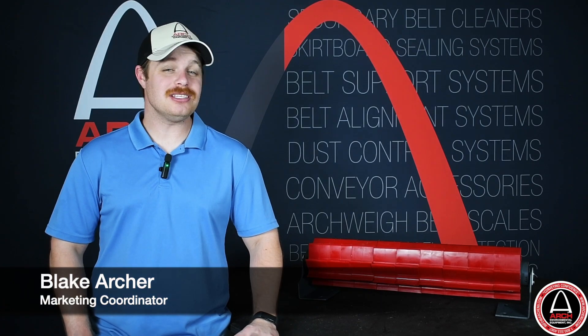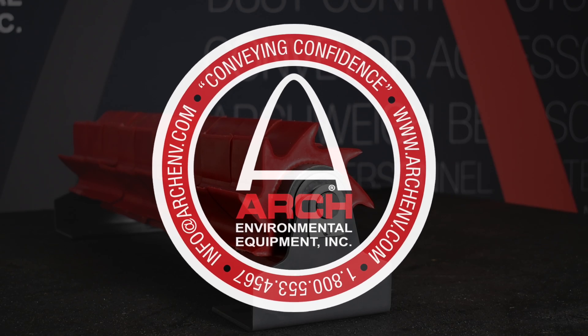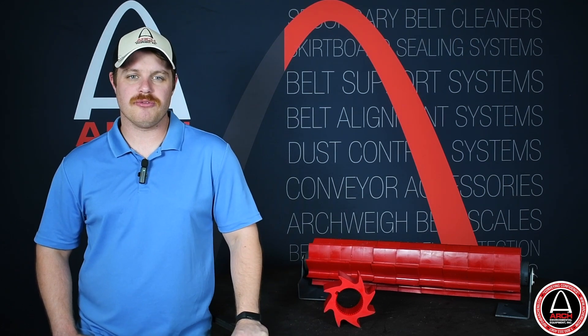Hey guys, it's Blake with ARCH. I want to take just a sec to talk to you about a very unique belt cleaner. You may be wondering what exactly you're looking at. When it comes to ARCH's Saber Roller, it's really in a class all its own. The Saber Roller is a new spin on the conventional beater roller used in the industry for years.